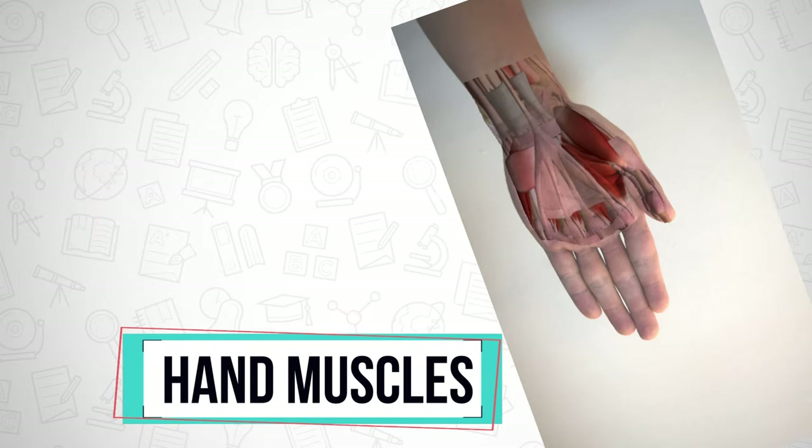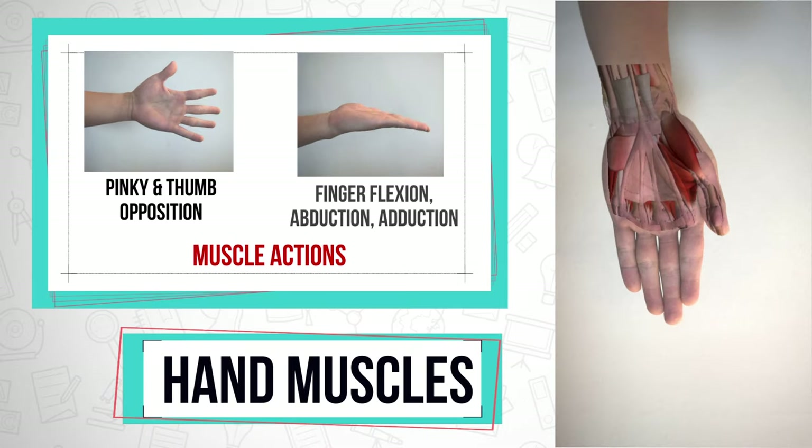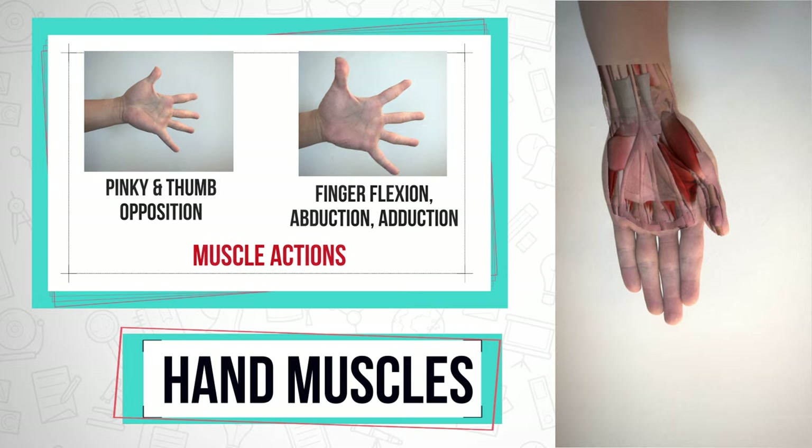What about the hands? The muscles in our hands are responsible for pinky and thumb opposition along with finger flexion, abduction, and adduction.